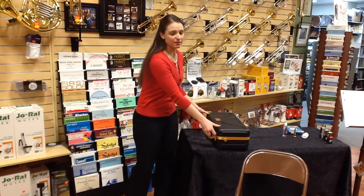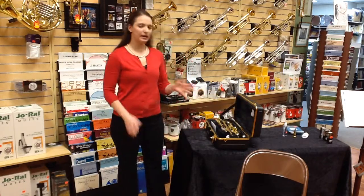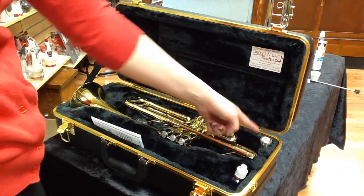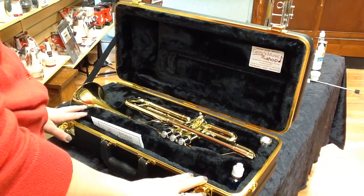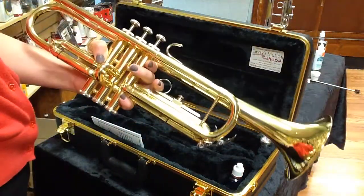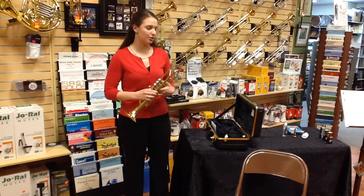You're going to undo the clasps, open up the top, and then you're going to see the trumpet in two pieces. You're going to see the main body of the trumpet and you're going to see the mouthpiece. You'll also see some accessories that we'll get into a little bit later. Go ahead and pick up the trumpet and place it in your left hand. I'll show you more details about playing it in just a minute.